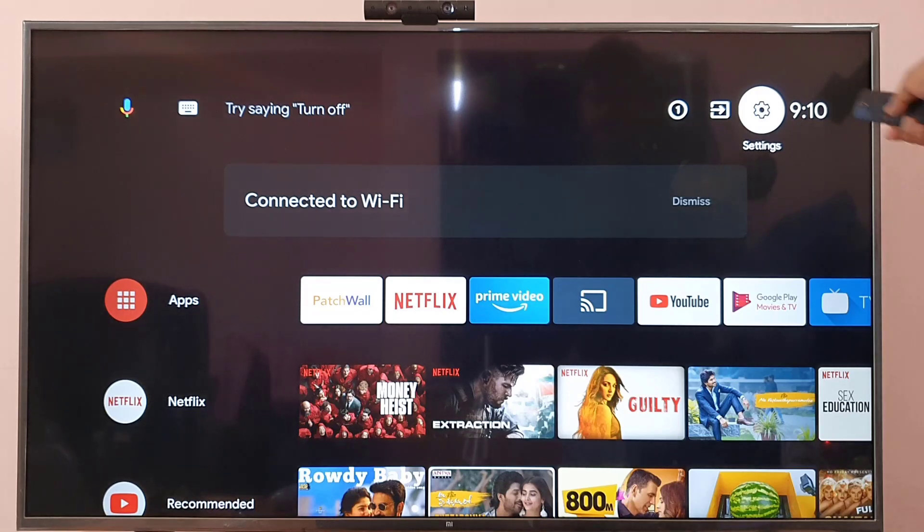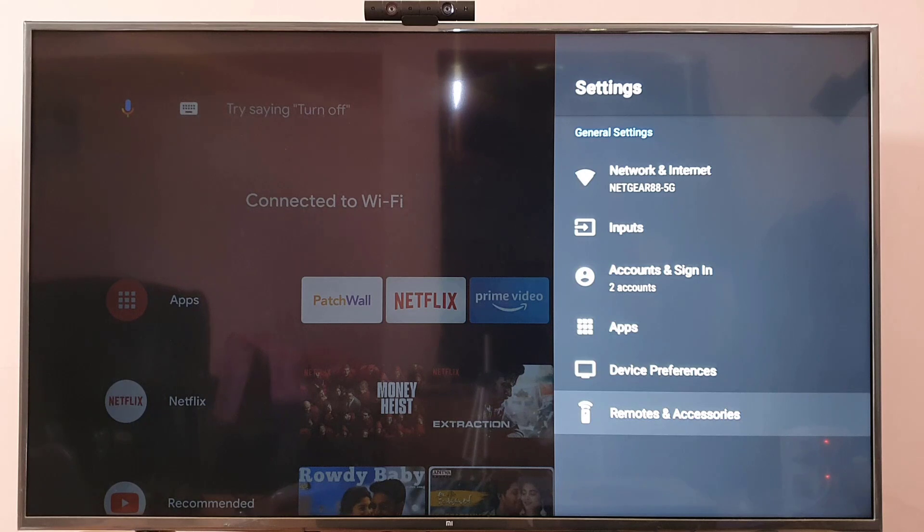First, you need to go to Settings. Click on Settings options, then come down and you can see 'Remotes and Accessories.'